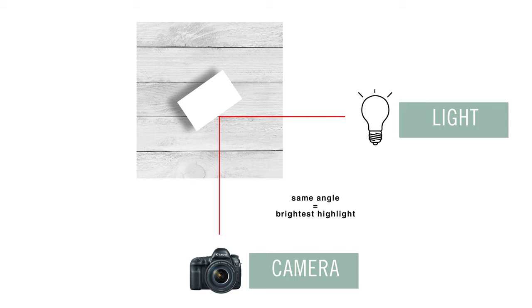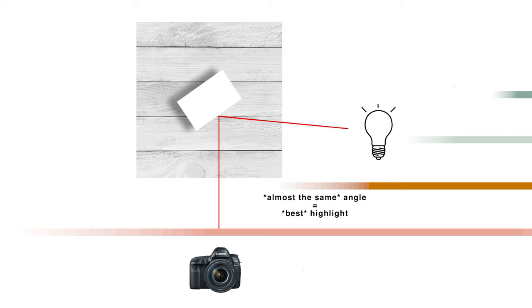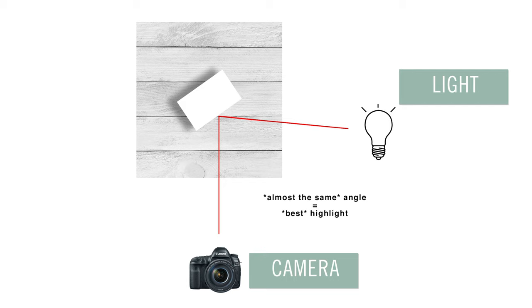So if your light source is coming in on the right at a 45 degree angle to your subject and you want to capture the brightest possible highlight, you need to position yourself and your camera on the left at approximately 45 degrees from the subject. If you find that makes your highlight look too bright and blown out, you can either widen the angle by moving the camera a touch farther to the left, or narrow the angle by moving a touch to the right — either way, you should create a more subtle highlight.